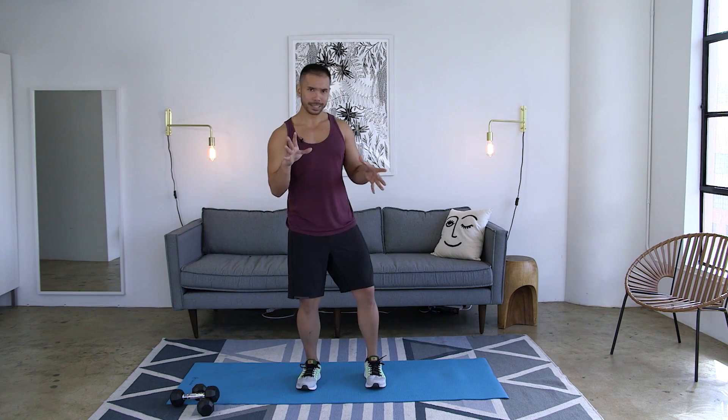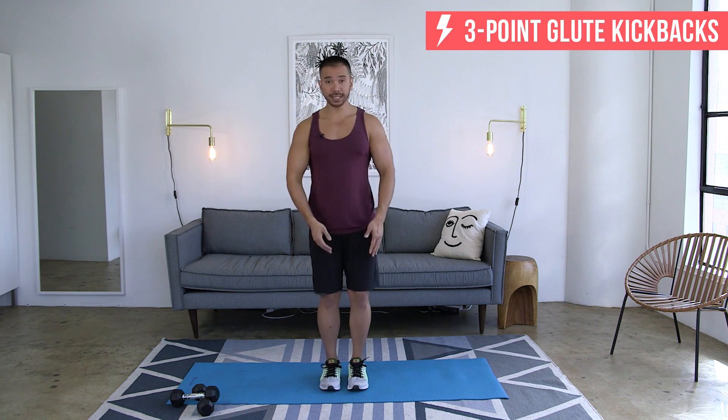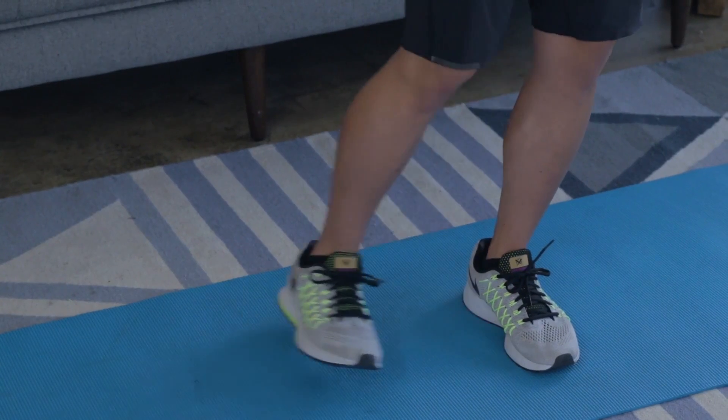Next move, you're not going to need any equipment, but that doesn't mean it's not going to set those glutes on fire. Bring those feet in together. Hands come at your chest or your stomach, wherever you need to put your hands to feel more stable. From here, you're going to balance and stabilize on your right leg. Your left leg is going to go straight out.